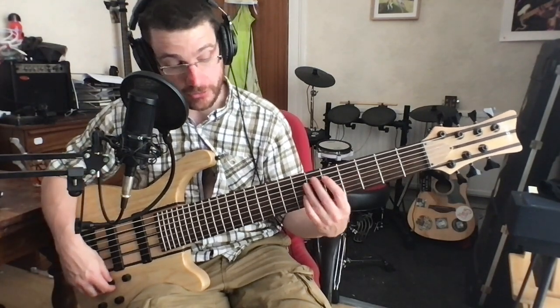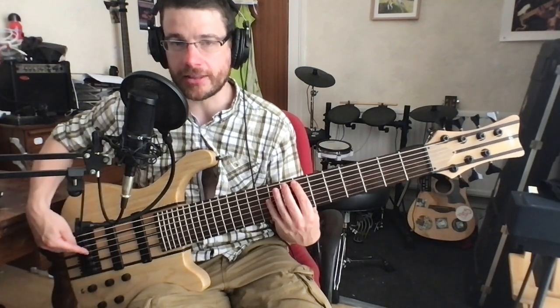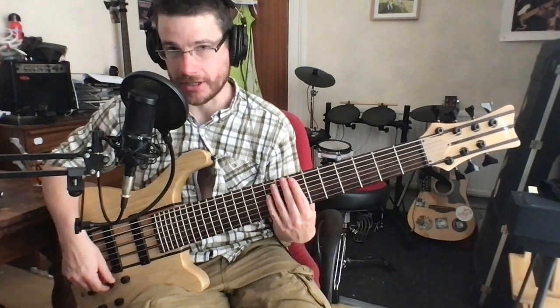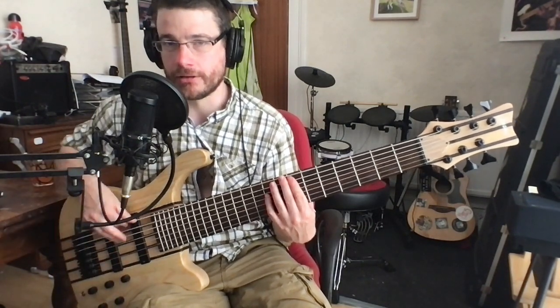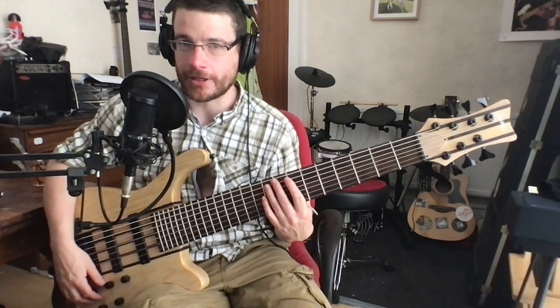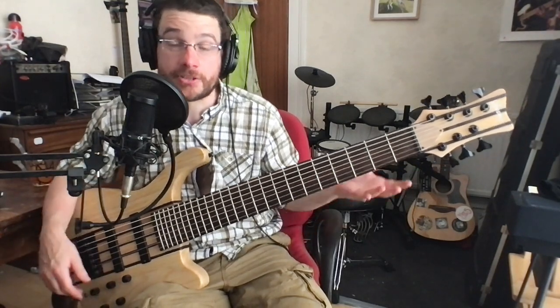The pickup selector also is strange. In the front position, I think the back pickups are on. That sounds like a bridge pickup to me. I'll return my bass player card if that's not neck pickups. The pickup blender seems to be wired backwards. This might just be my bass.